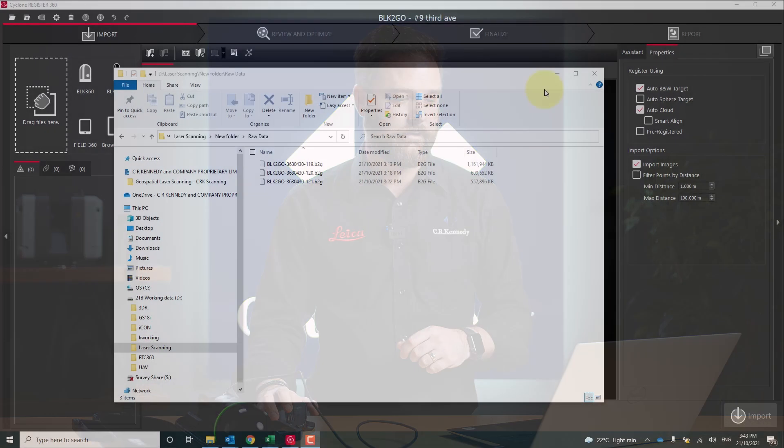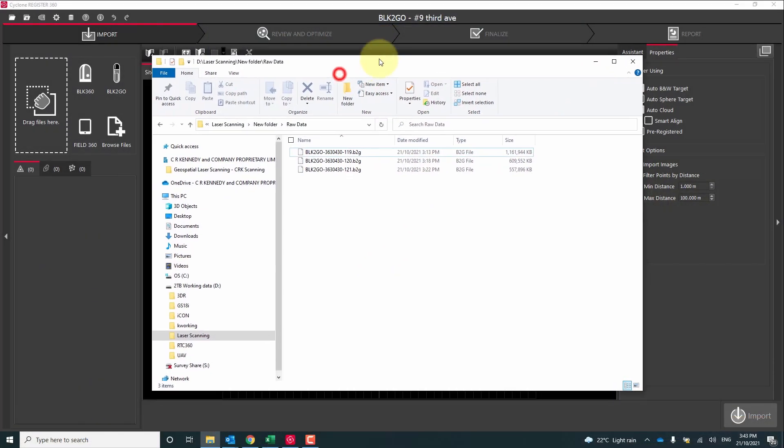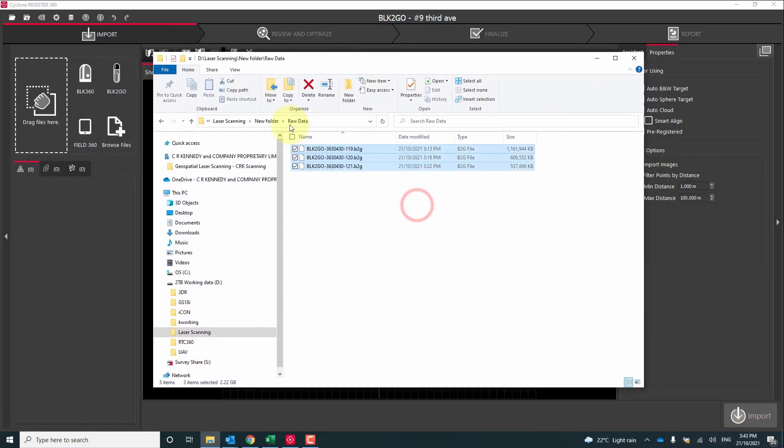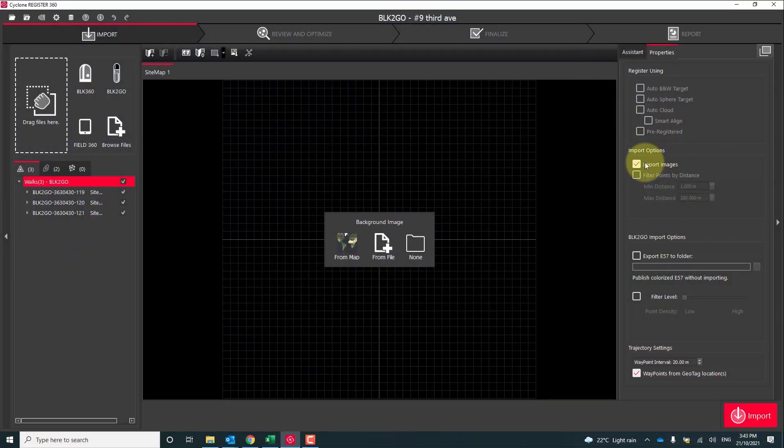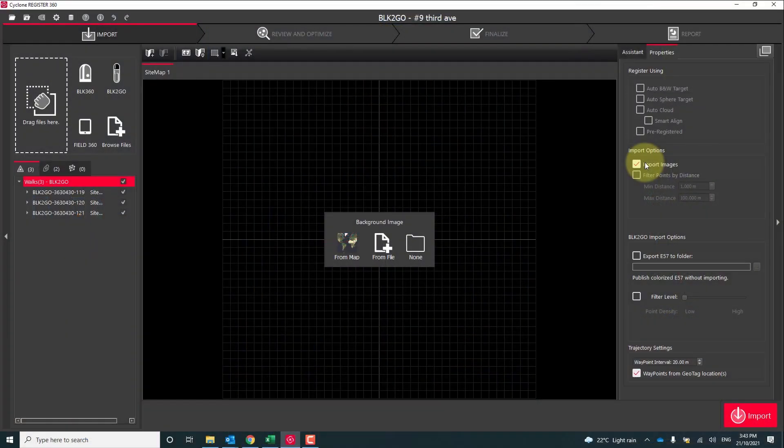Once we've completed our download we launch our registration software — in this case I'm using Register 360. We browse to our raw files and just drag and drop straight in. Now before we hit that import button we've got a few import options that we can customize. You can see at the top here we have the option to import images, and we can delay the import of images to a later time. This will speed up the import process, but in this case I'm going to bring the images straight in.